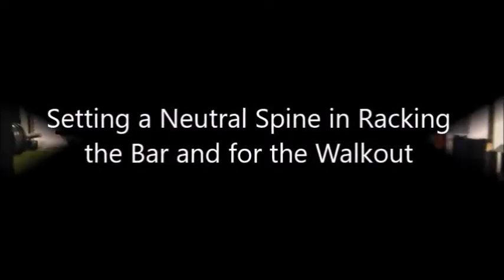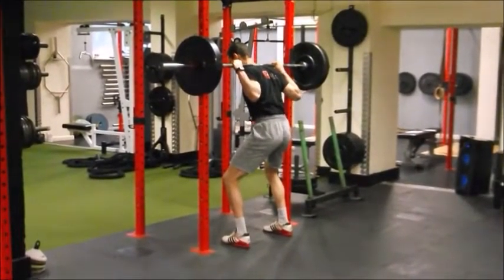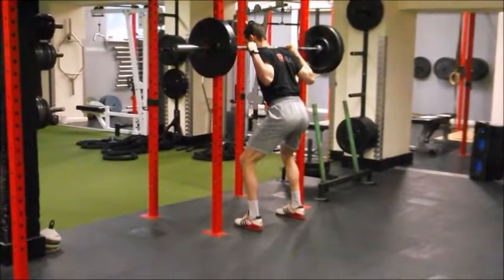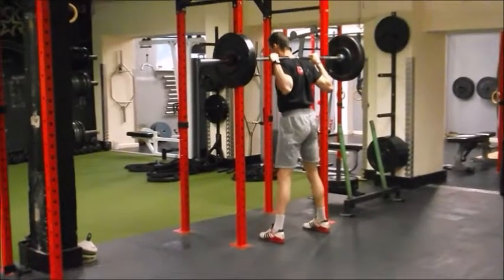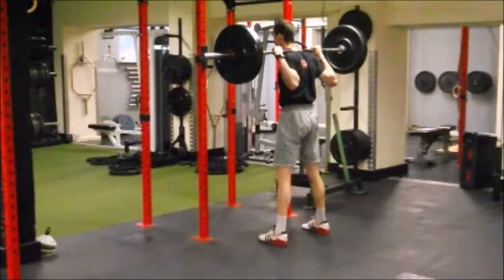Setting up a neutral spine for the squat goes back to our breathing drill. We get the person to over-extend their back, then over-flex their back, and then bring it into their most neutral position where the ribcage is stacked above the pelvis. Then for the walk out, once we are under the bar in a neutral spine position, it is simply squatting the bar up off the J-hooks with a one-two step back, setting the feet into that person's comfortable squat stance.